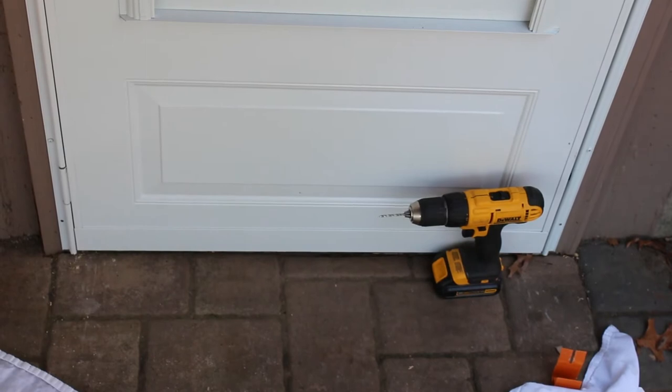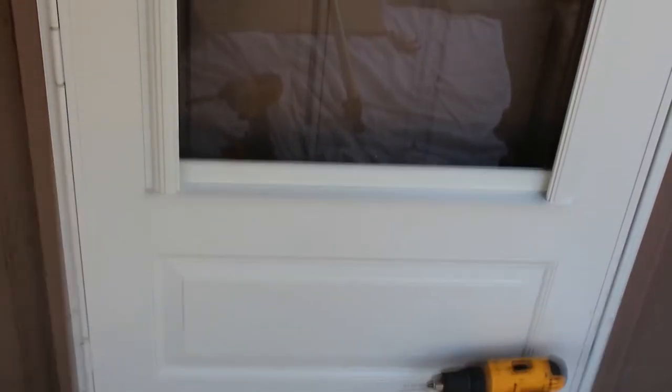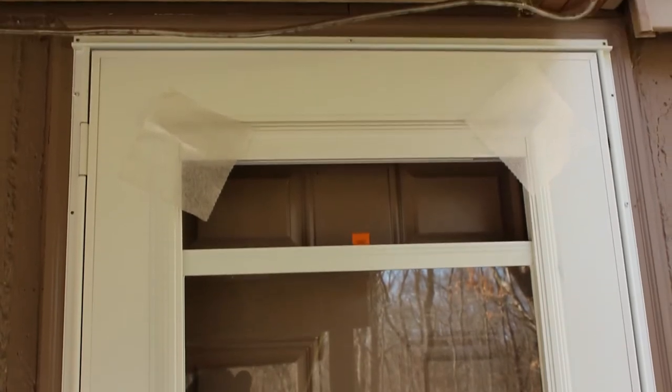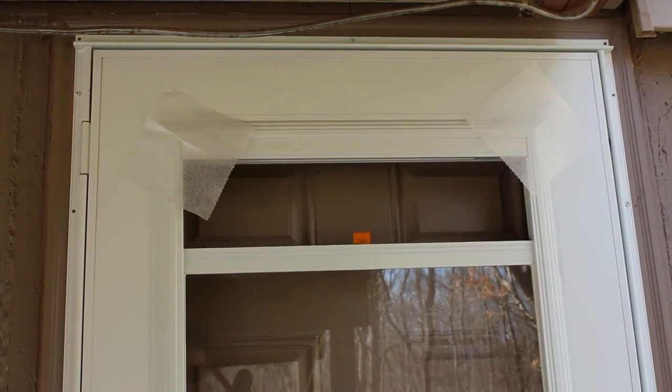At this point I've only got five screws holding the door, so I'm going to pan up and take a look at the door gaps. You want to make sure your door gaps are nice and even so it looks like a good professional installation — I learned that doing my front door. I'm really happy with the way this turned out; all my gaps are pretty much on spot. I'm going to go ahead and put the rest of the screws in and then move on to the next step.